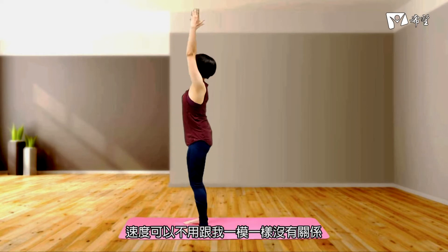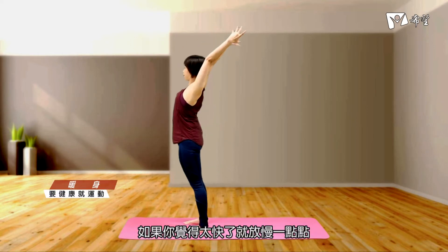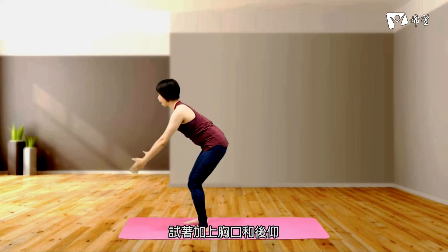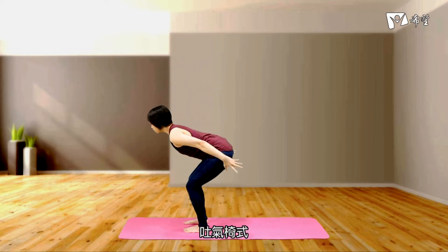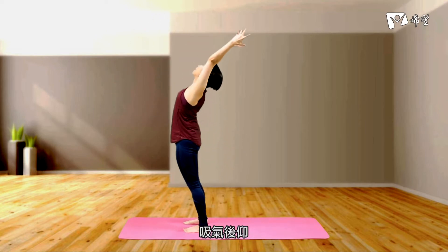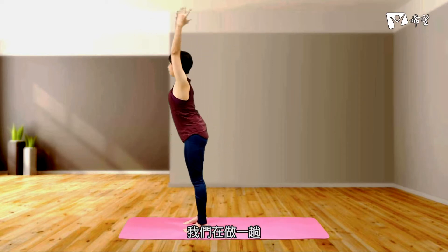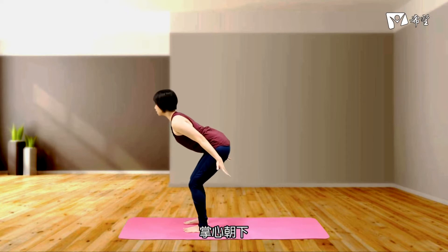我们来到椅式，向上提，吐气，椅式，吸气向上，连续做几趟。记得用你自己的呼吸来决定你的速度，速度可以不用跟我一模一样，没有关系。如果你觉得太快了就放慢一点点，试着加上胸口和后仰，吐气椅式，吸气后仰。我们再做一趟，停留在底下，肩膀打开，掌心朝下。